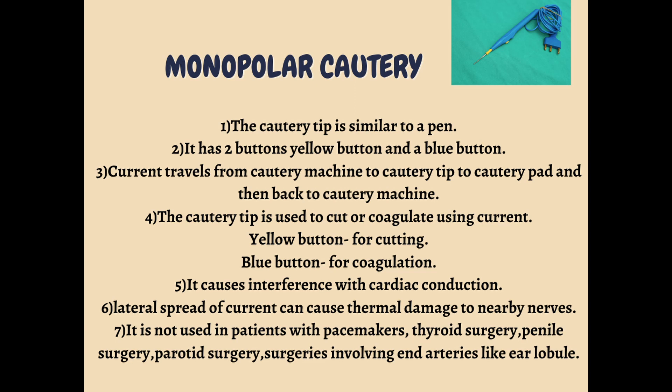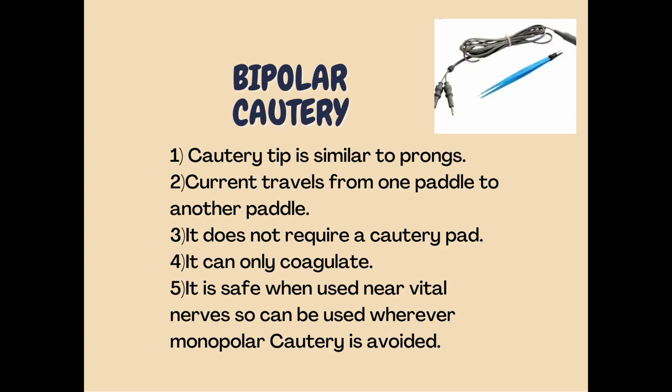In those cases we can use bipolar cautery. In bipolar cautery — you can see in the picture it looks like prongs. There are two pedals and the current will go from one pedal to the next pedal. In this way the circuit is completed, so it does not require any cautery pad.